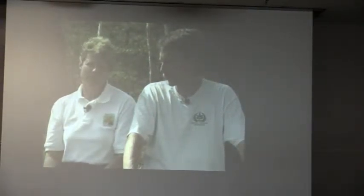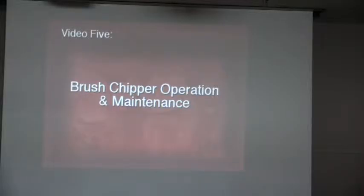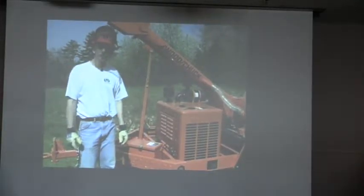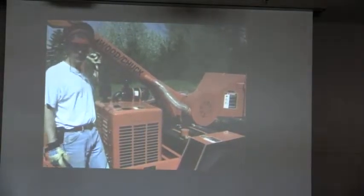Whether you're pruning or removing trees, safe chipper operation and maintenance is essential. We're going to look at the types of chippers available, the things you need to do prior to towing and operation, the best ways to stack and feed brush, the proper operation of the main types of chippers, and finally cover safety during maintenance.